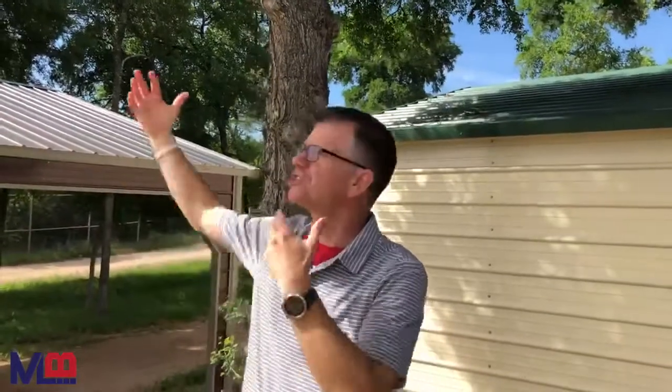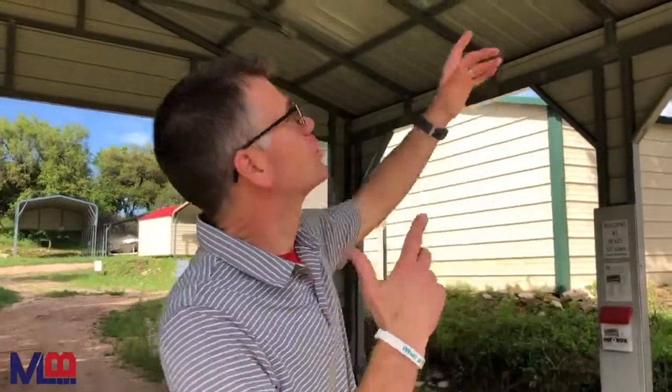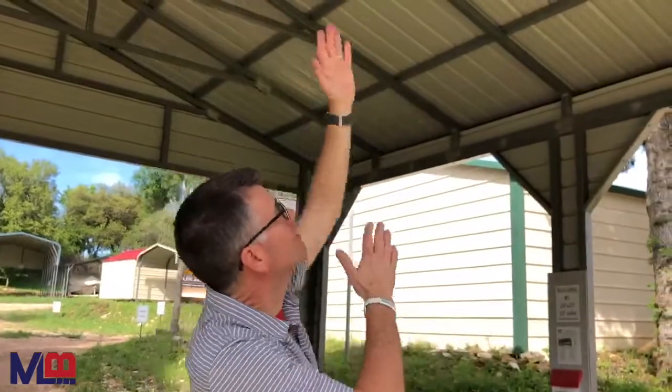A vertical roof will shed the water and shed the leaves much more effectively than the boxed eave style. The vertical roof has more metal in it because of the purlins that we have to put in, and it allows you to go much longer without leak issues.